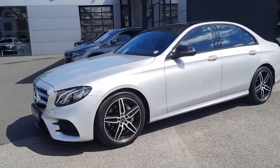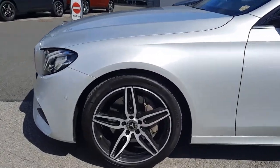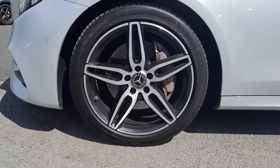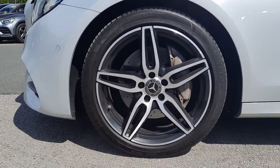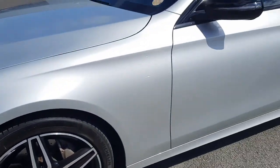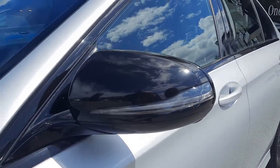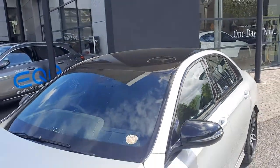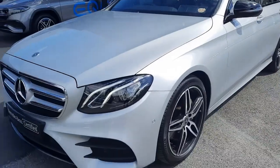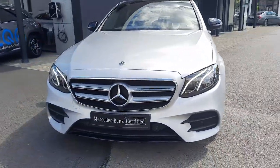This vehicle is finished in iridium silver metallic. It sits on five-spoke AMG alloy wheels with ventilated front disc brakes. The wing mirrors are black, the roof is black — a lovely colour contrast. You can also see the LED headlights and the AMG front bumper.